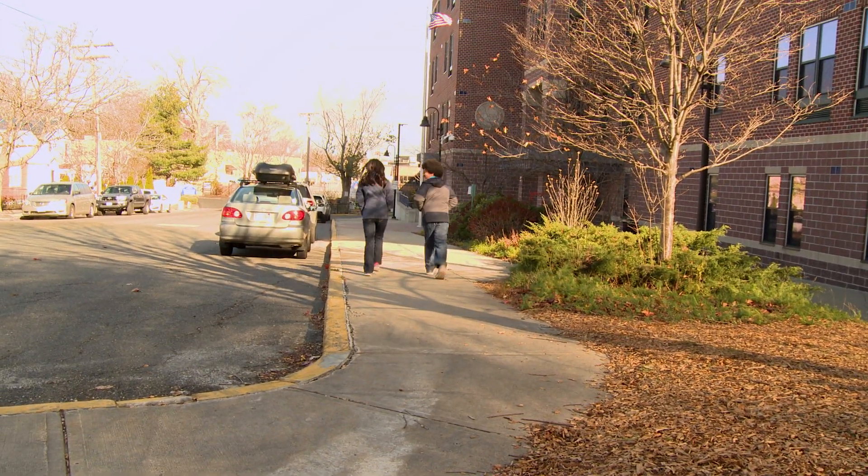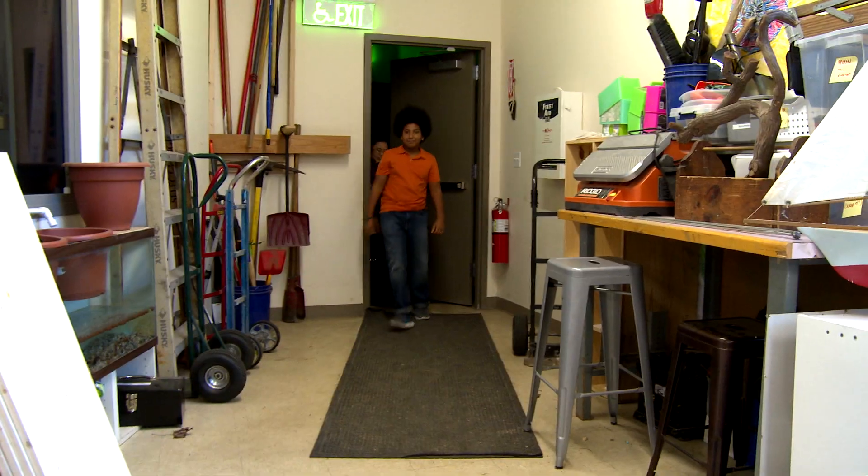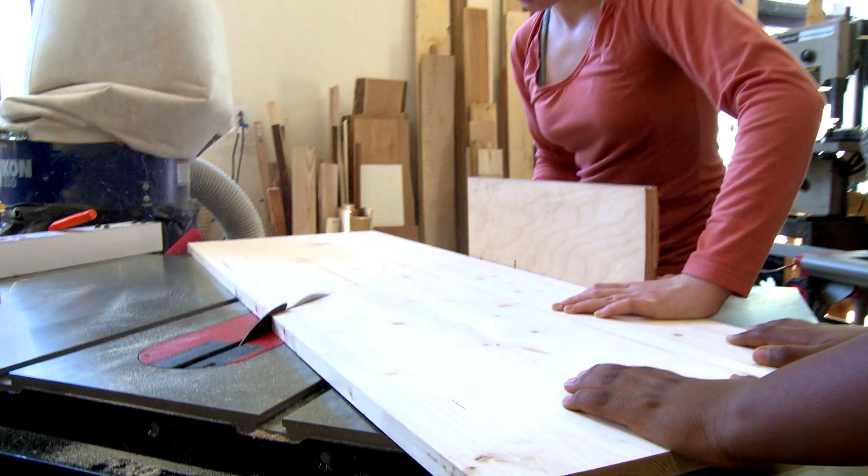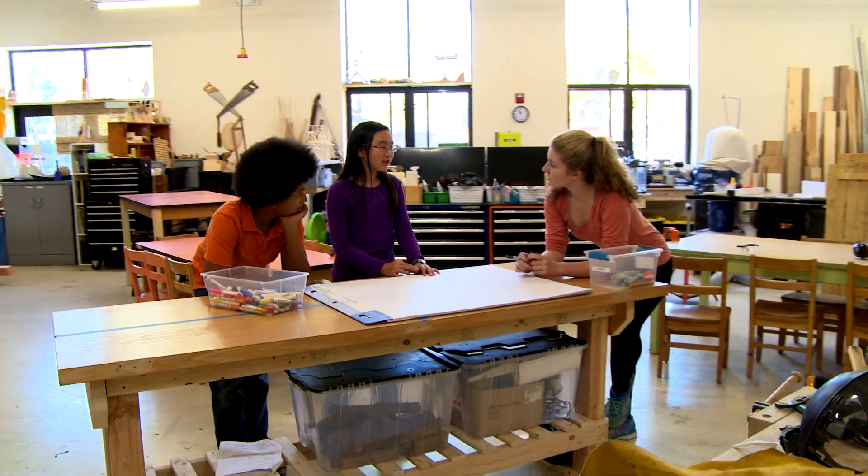We're building the Little Free Library at the Acera School in their wood shop. This is Violet — she's an awesome builder and she's helping us brainstorm and use the tools.